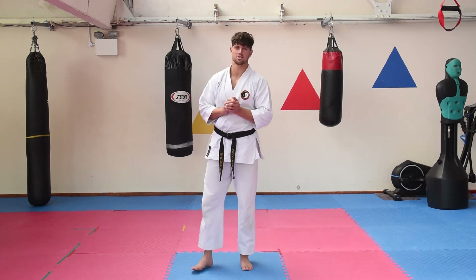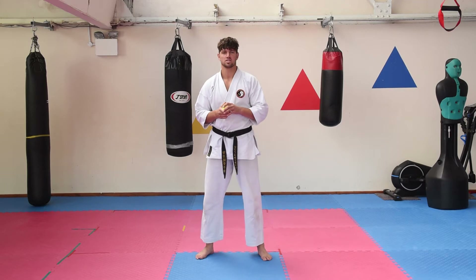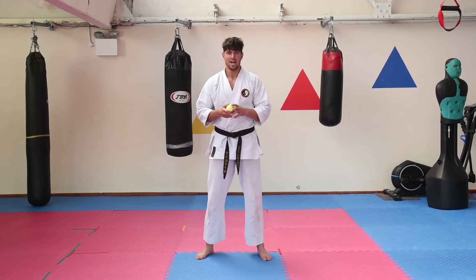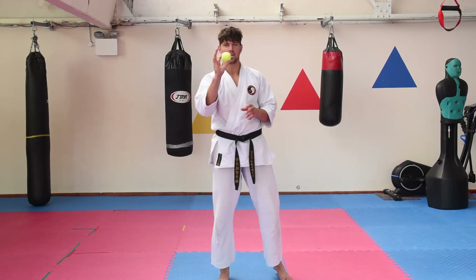Hello, welcome back guys. We have a special edition today to help you understand how to do a bit of sparring on your own — it's kind of like shadow sparring. The only bit of kit you will need is a tennis ball.